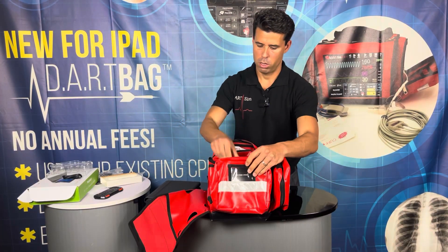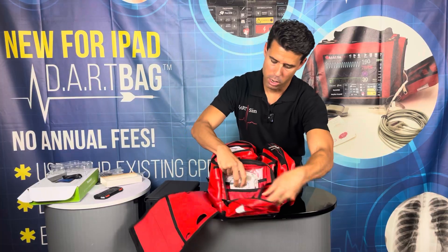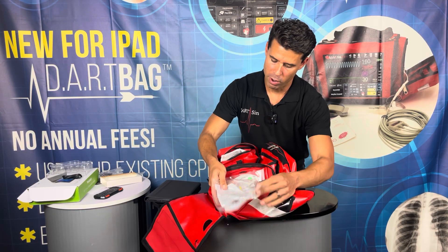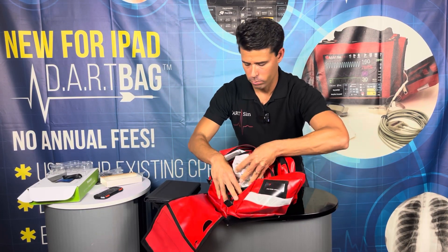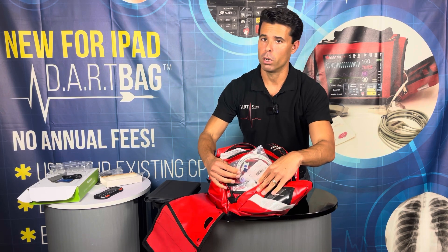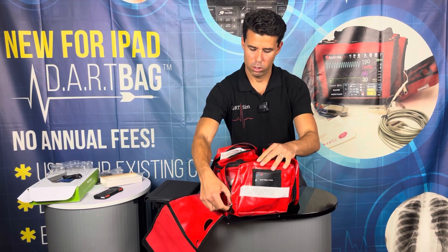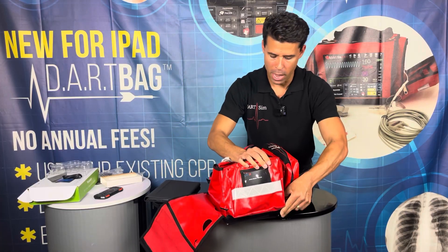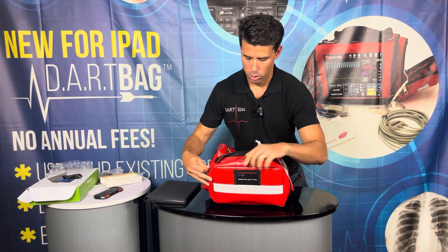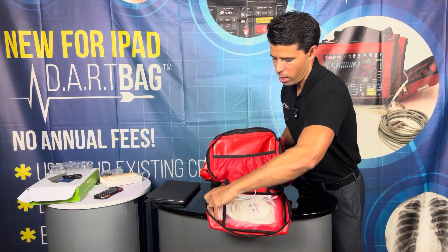On the other side, we have the end-tidal CO2 airway adapter for waveform capnography. And in the next pouch, we have an SpO2 finger probe for adult and pediatric. Then going into the back pouch, we're going to have the defibrillator pads — here we have pediatric, and just behind we have the adult.